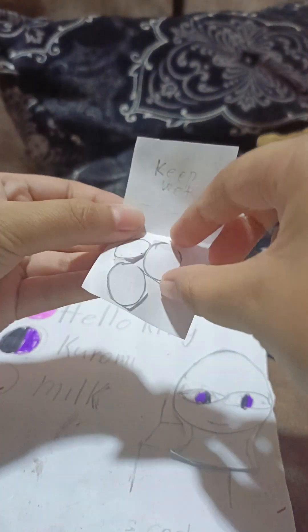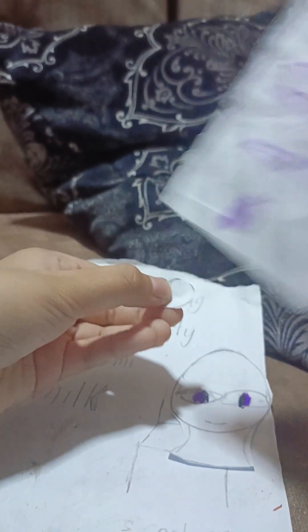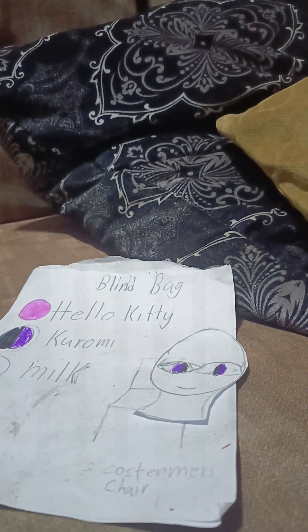Let's get the cotton. Now let's pour the oil and put it in her face. Okay, and let's stick it back. Now let's get these, so let's put this one in the right one.